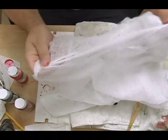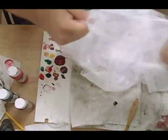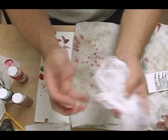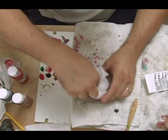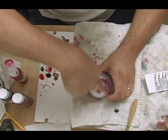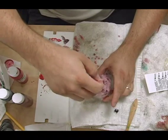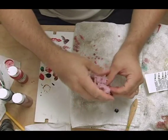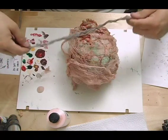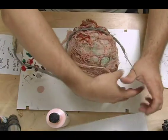Next I take cheesecloth — really cheap, you can get it at any fabric store for about five dollars for a big box. You just cut into it, hack into it, start ripping and tearing and pulling it. I wad it all up and shove it into the red paint wash I just had, so the white cheesecloth gets a dry, brown color. I also made a black one using black water wash.